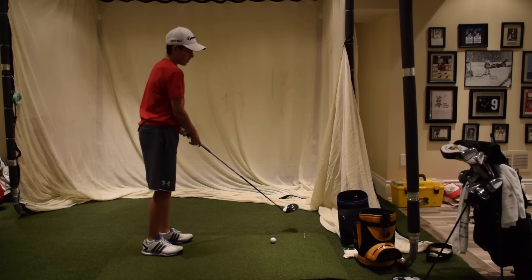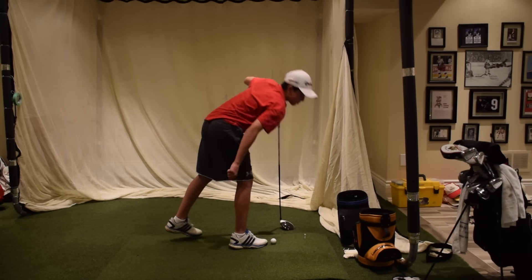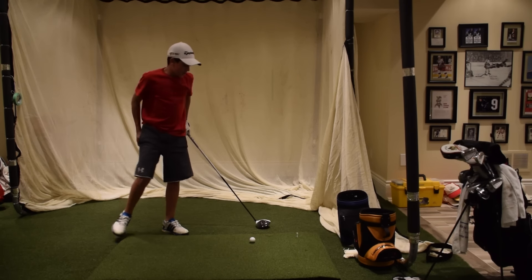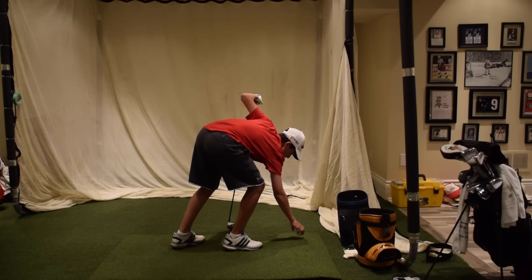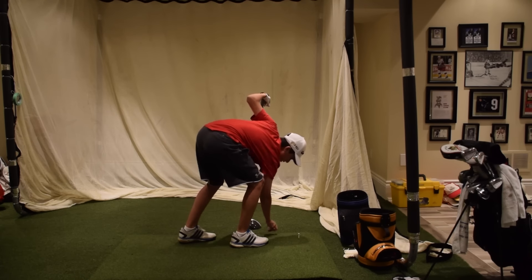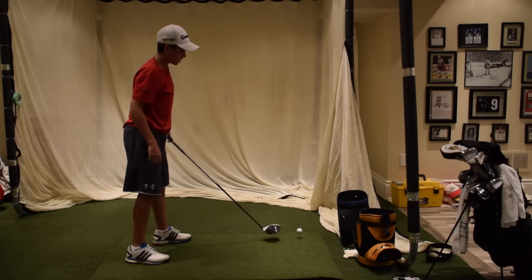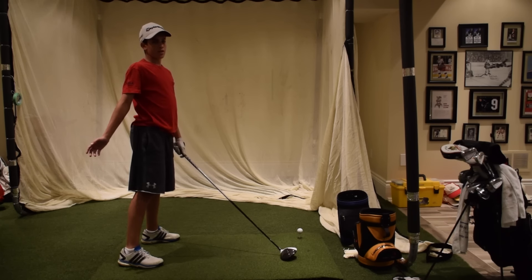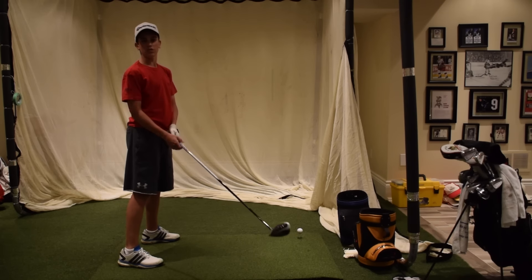When I'm hitting my driver — and this is actually a tip I discovered only a couple of days ago — especially when you play in Canada and it's cold out, you want to get as much distance as you can. One of the things I like to do is close the club face just here when you have it behind the ball before you swing. What this does for me is helps me get a little more of a draw on it in order to get some more rollout and less spin.